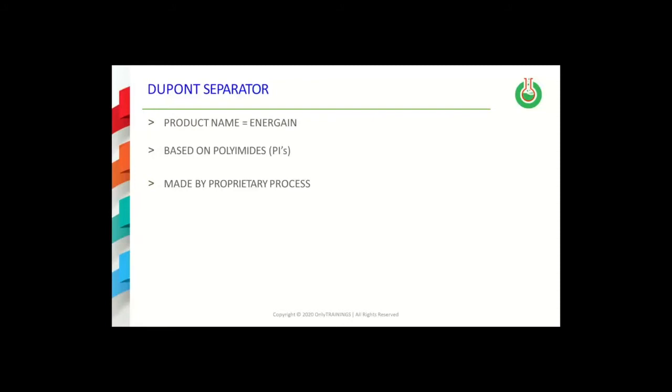DuPont has produced a product named Energame, and the name and spelling for that particular separator is provided on this slide. It is based on the electrospinning of a proprietary polyamide formulation. The actual details of the polyamide are not disclosed, and the details of the process used to produce the battery separators are not openly disclosed in the open literature.